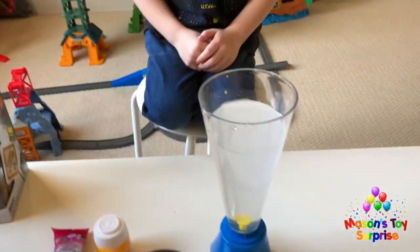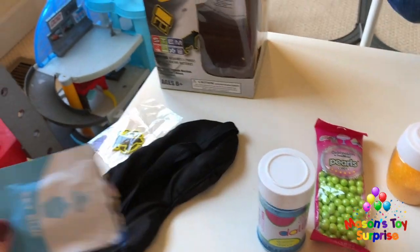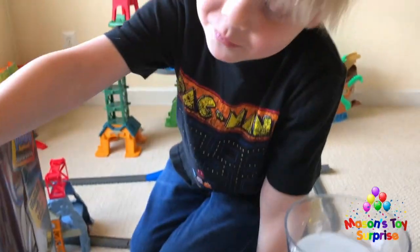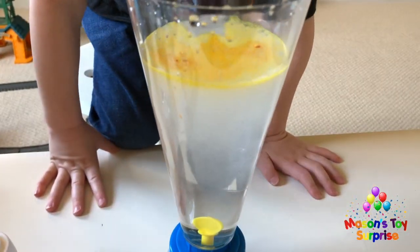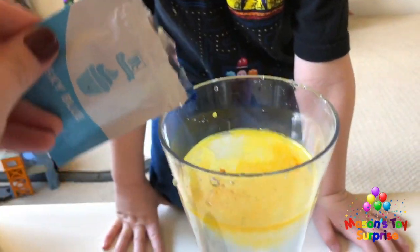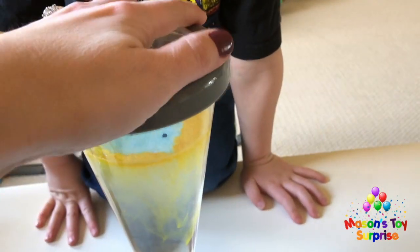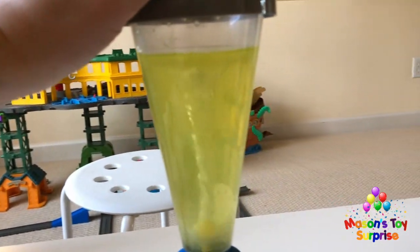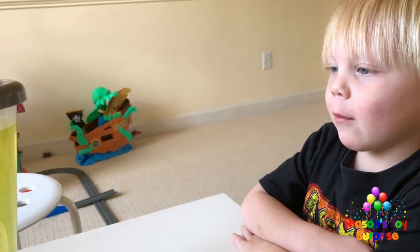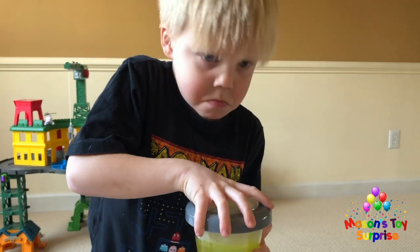Let's see if we can make a green tornado by mixing yellow and blue together. We put in a little bit of yellow and then a little bit of blue. Mason says it looks like a real life tornado because real tornadoes have little things going around and around in them. We wonder what will happen if we put sprinkles in.